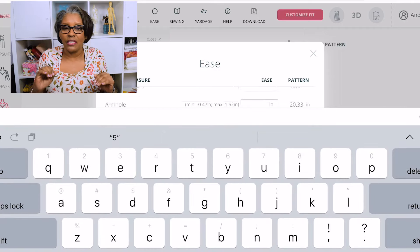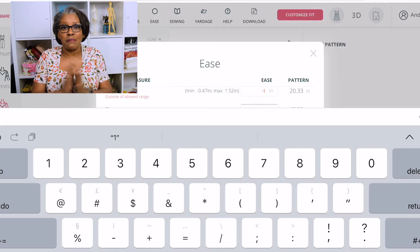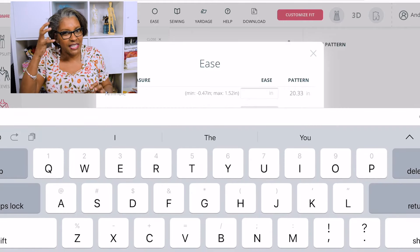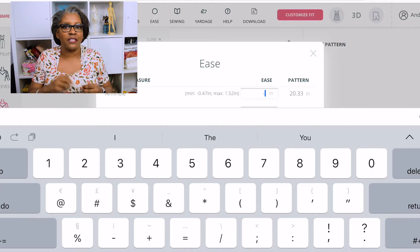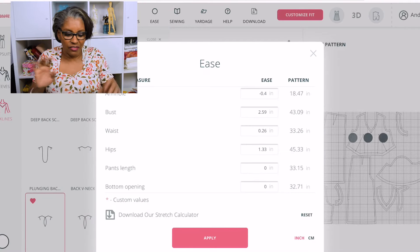Ease is a really difficult thing to get. I'm going to admit it is something that is very detailed. You almost have to see it in your mind and analyze those numbers to go with the amount of ease for each part of your body — front and back, left and right.